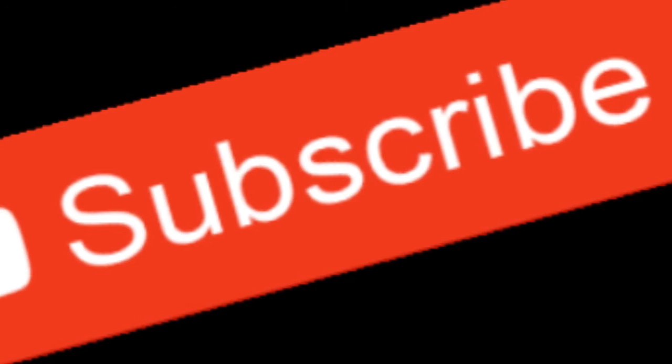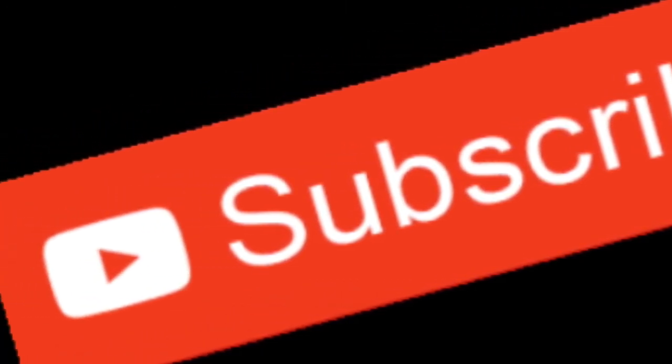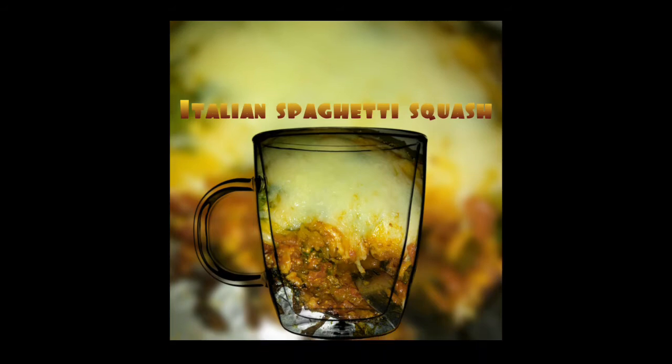I hope you've enjoyed my video. Please like, subscribe, and share. Thank you.